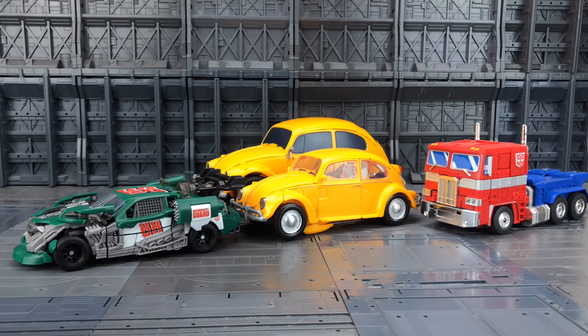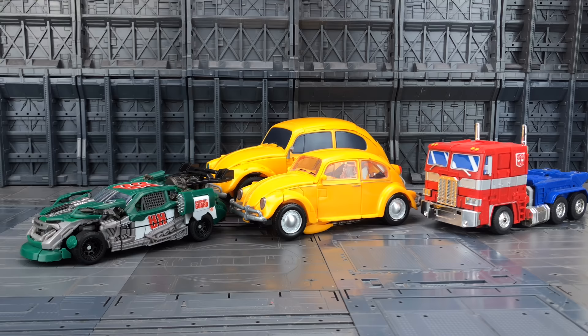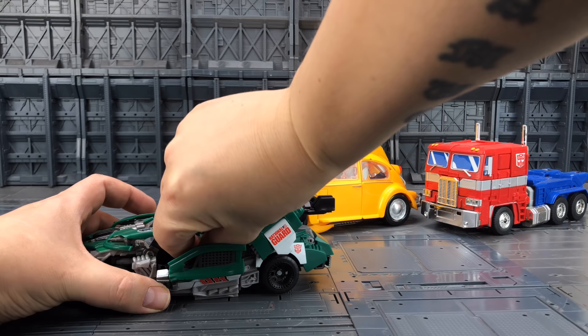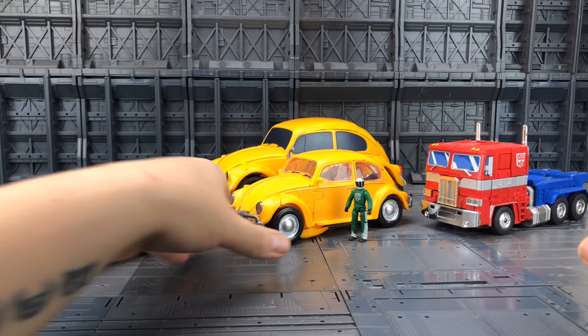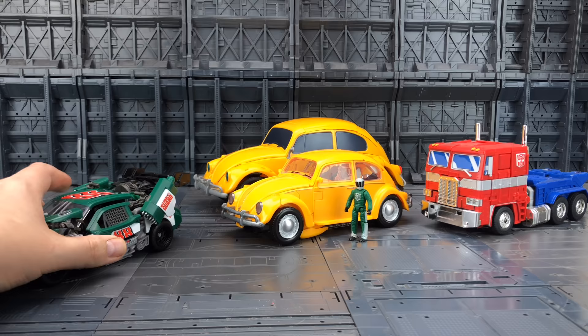Here he is alongside the Power Charge Bumblebee, the MP-10, and one of our Human Alliance Wreckers. The Volkswagen Beetle is actually a lot bigger than what people remember — it's got quite a long wheelbase — but I don't think it's quite that big. Getting our driver out, I think he's probably a smidge too small, so it's bigger than Human Alliance, which is a shame. I would have liked it to scale nicely with them.